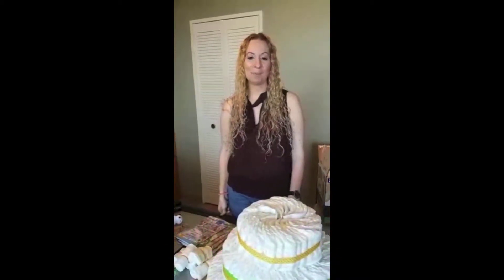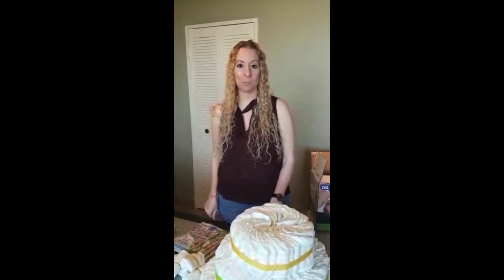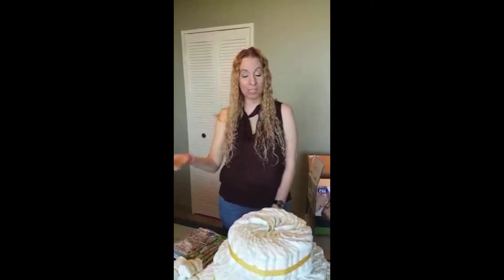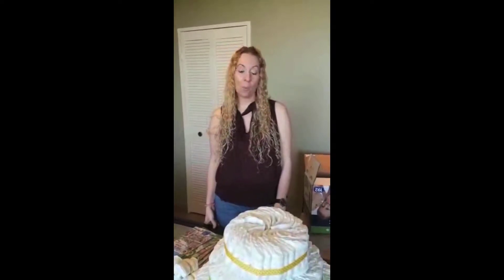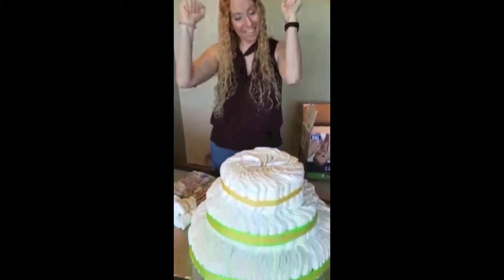Good morning and welcome to Liz's channel. It's been a while, so I do apologize, but this is going to be a great fun video - something that I've never done before. Something that I love to do is bake on the side, and I'm going to a baby shower this evening. So I thought instead of going with a regular registry gift or something purchased from a store, I'd rather be creative. I went to Pinterest and looked up some ideas, and I've decided to make a diaper cake.